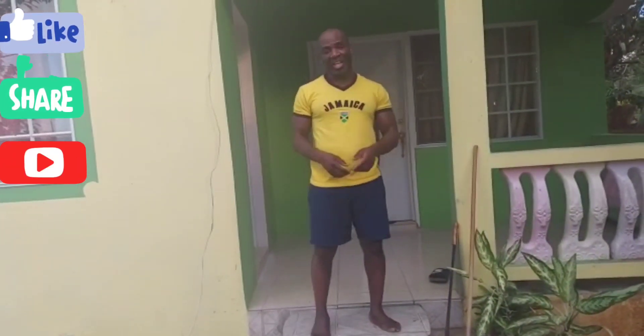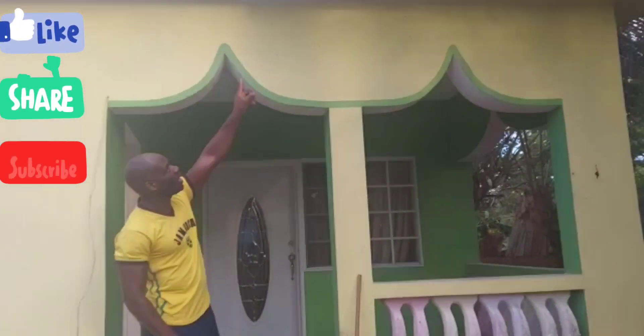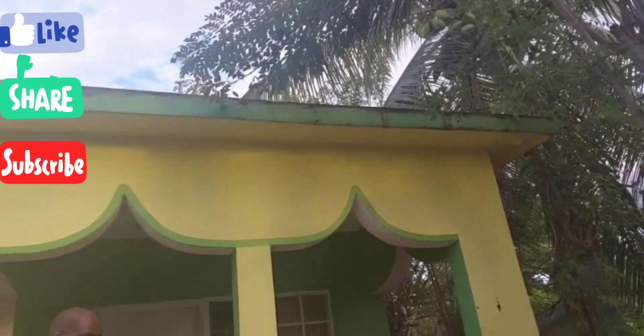So right now I'm at home — home home. Like this is my house in Jamaica. And today we're going to give you something special. I'm going to give you a rooftop workout. I'm going to be going on top of my house to give you a workout from there.